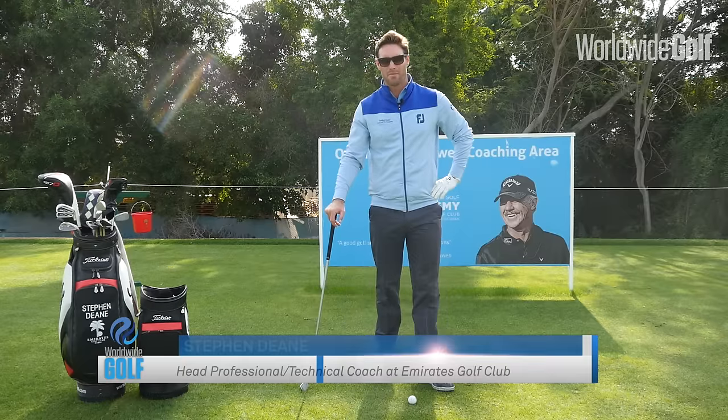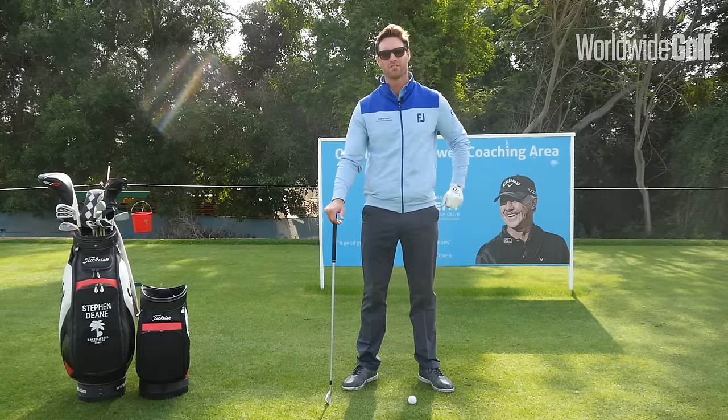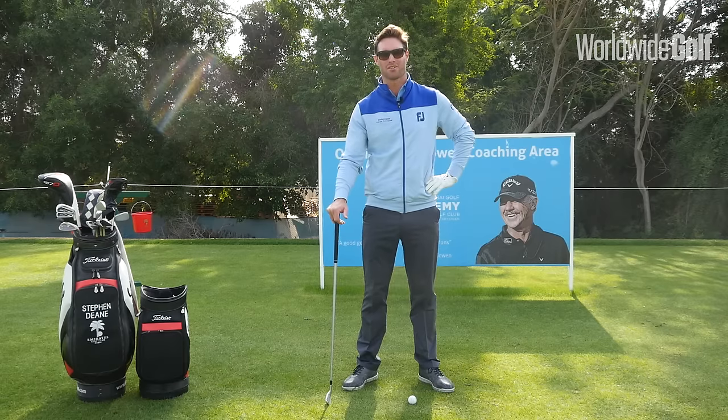Hello everyone, my name is Stephen Dean and I'm the head professional here at the Emirates Golf Academy, based at the Emirates Golf Club. A very happy new year to everybody and we trust you've had a great start to your golfing year.